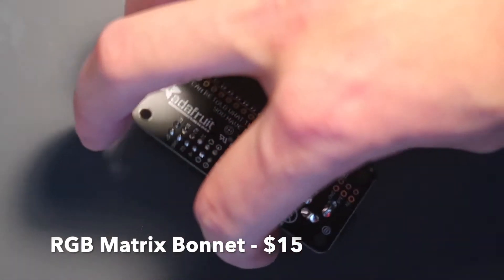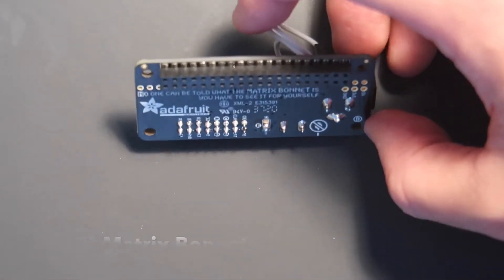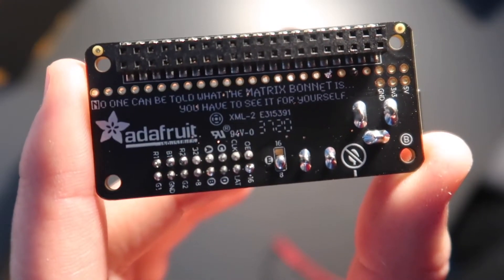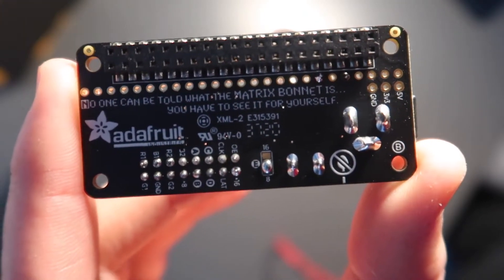On this matrix bonnet I have soldered GPIO pin 4 and 18 together, as well as on the bottom where it says E, I put a little bit of solder on the bottom connector.